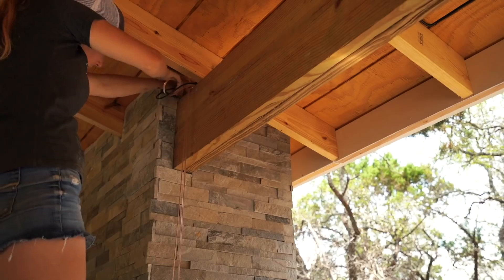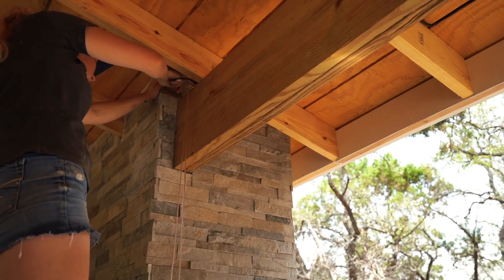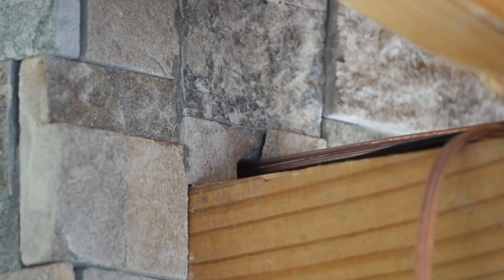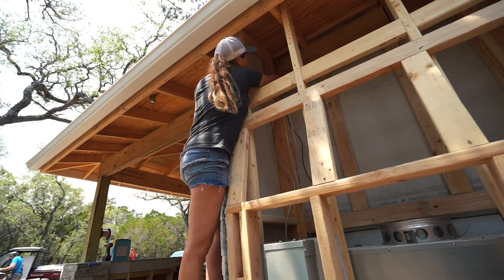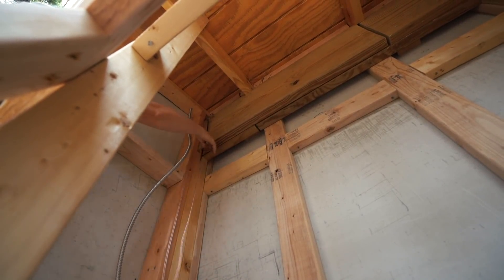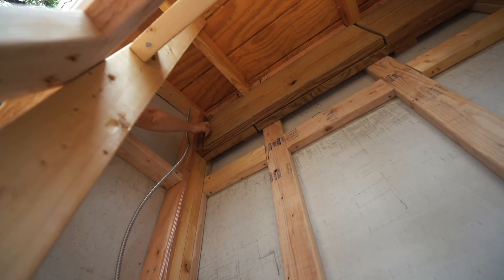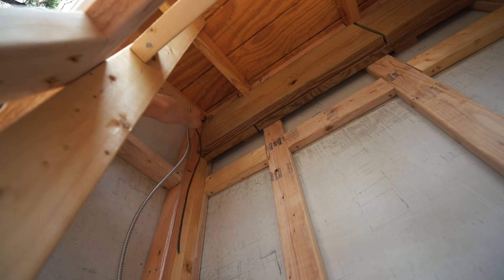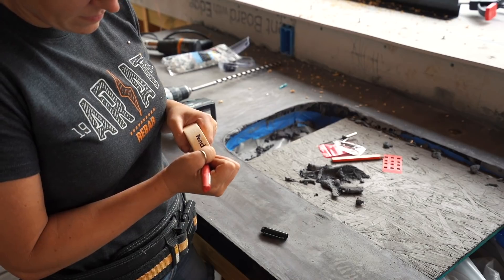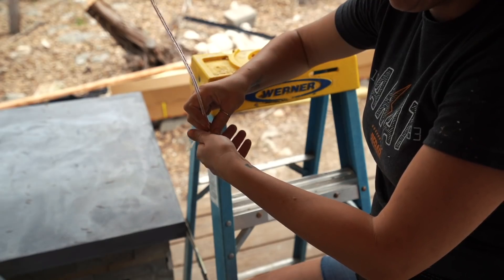You can drill a hole after the fact, or if you plan ahead, you can leave off a small stone in the stoning stage just above the beam. Another good tip: you can end up with a lot of wires, so to prevent getting to the step of wiring them into the breaker without knowing which wire goes to what, label them as you go. Write what it is on a piece of tape and stick it to the end.